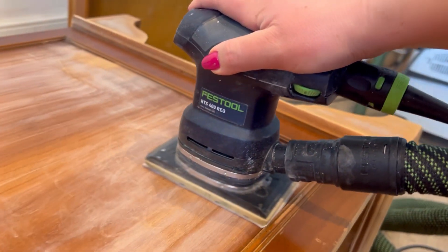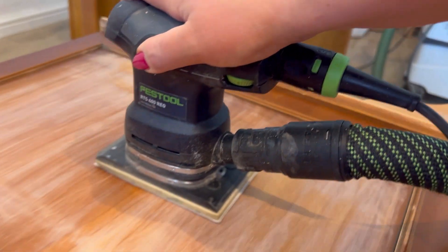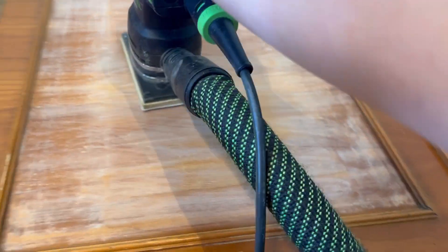Before I started I gave the piece a deep clean all over using White Lightning, which I conveniently forgot to film. Now I'm coming back with my Festool sander with a 120 grit and I'm just going to scuff sand the whole piece.